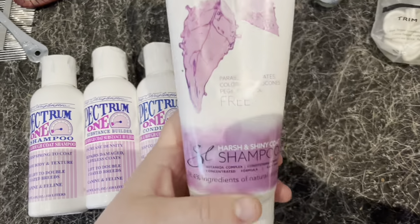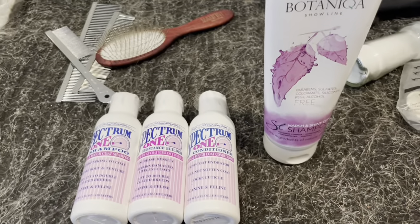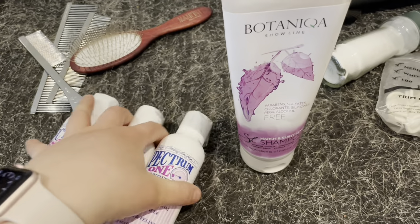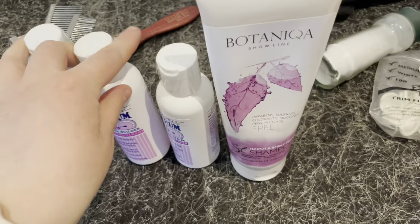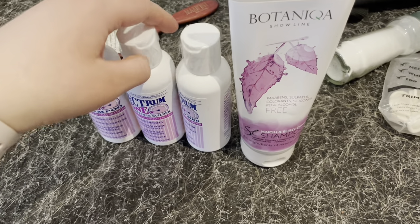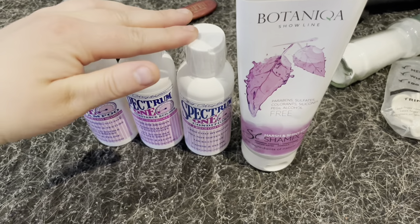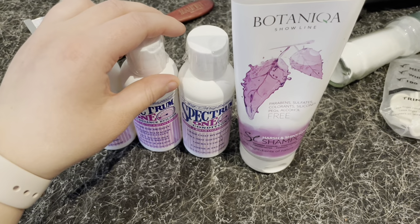Remember, at least when you give your can a bath, use a harsh coat shampoo or one that's made for the coat of your can, because otherwise it will get ruined — though not as ruined as if you were to shave or clip your can.